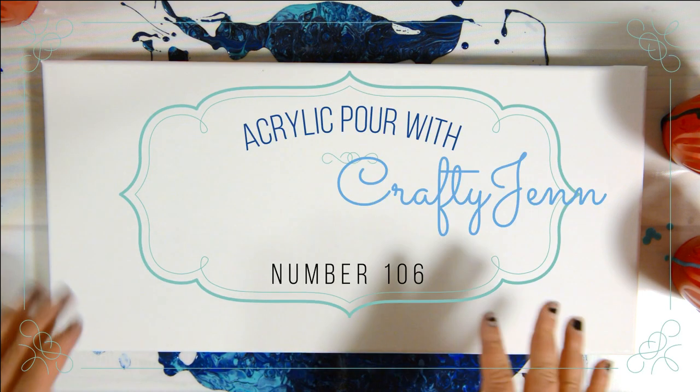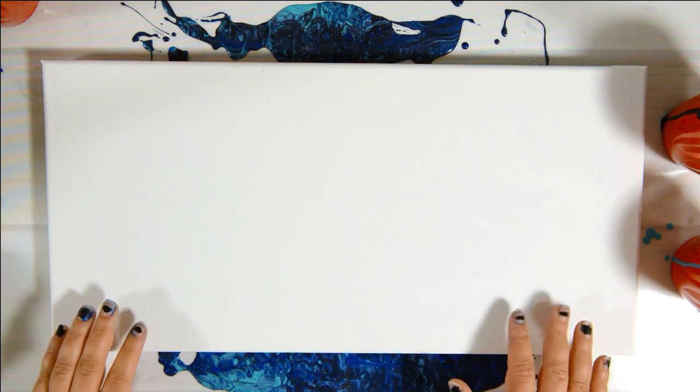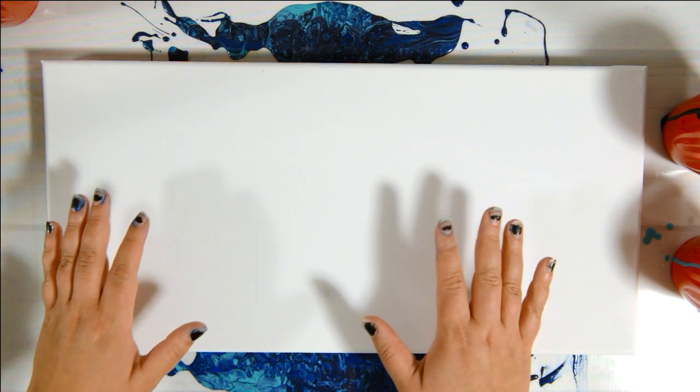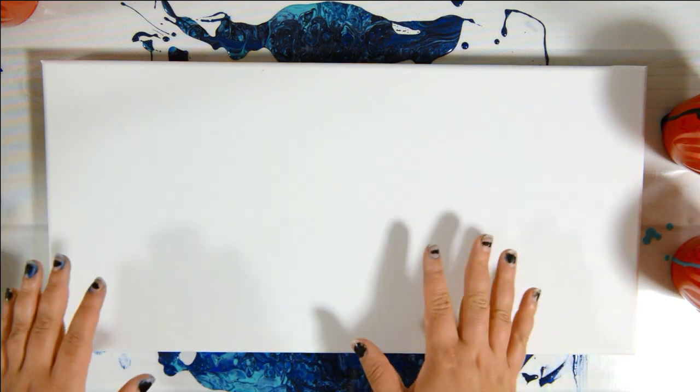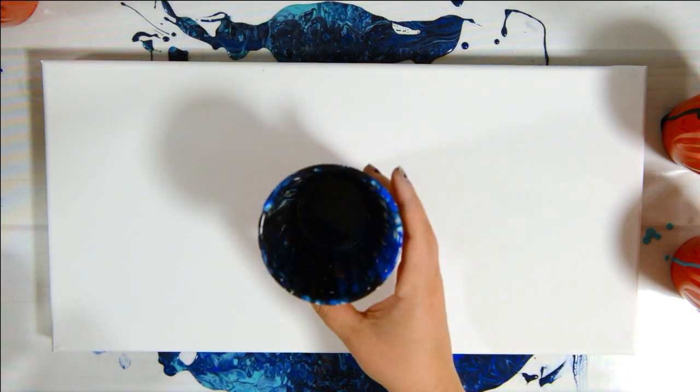So with this one, I did the wooden canvas, but this one's a 10 by 20 — actual canvas, not wooden — and I wanted to do it on here as well. Because if you don't want to add the lights and you just want to do a simpler version with the vinyl, I'm going to show you how to do that.